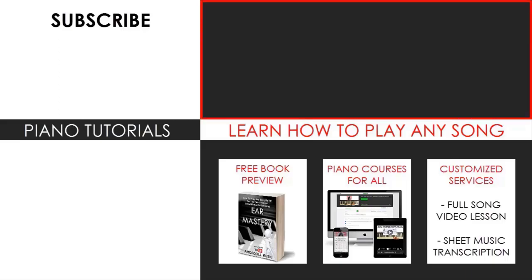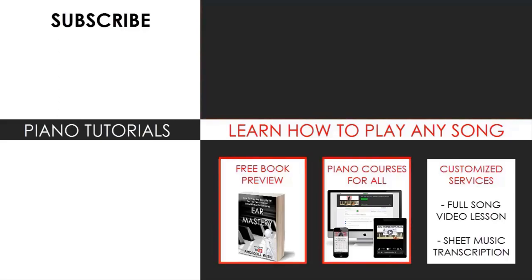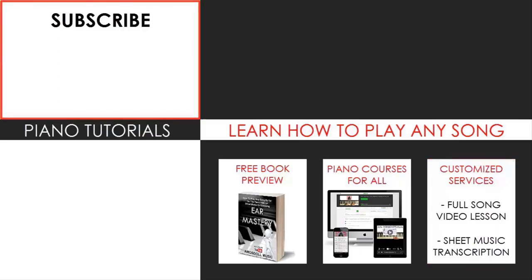Learn from my piano courses on how to play by ear, improvise, read sheet music, how to play and sing, and many more courses at all levels — even for those who have never touched a piano before. Enjoy your time on my channel and see you next time!